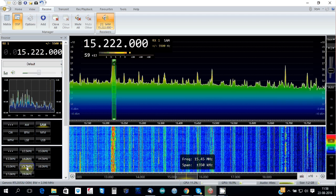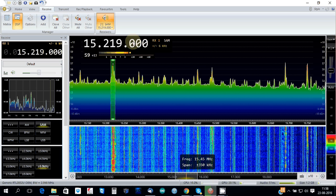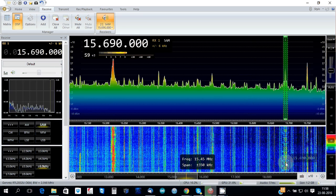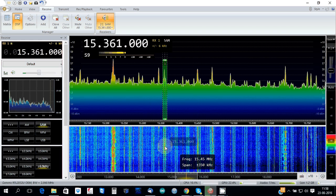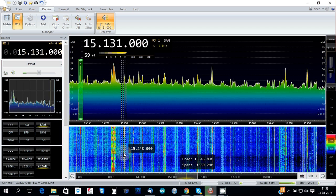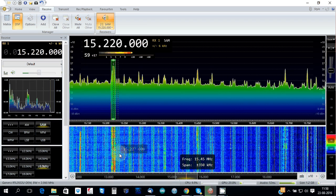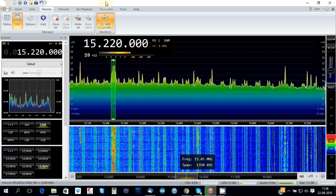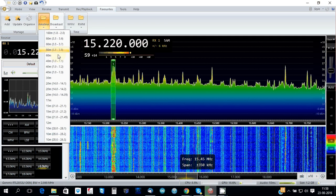I'm testing this just with a random wire, so reception is as you see normal and strong. And I can go back to 40 meters.